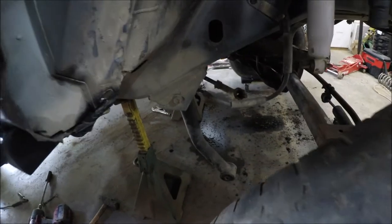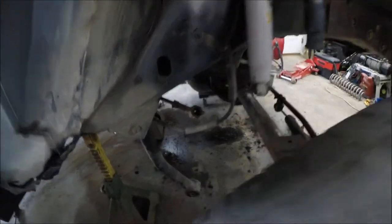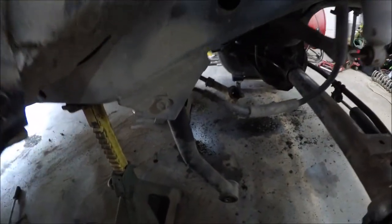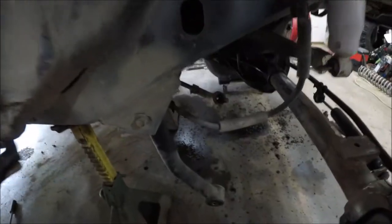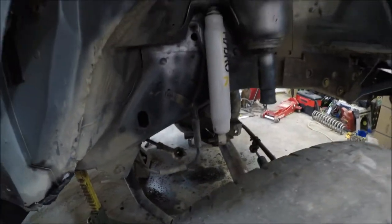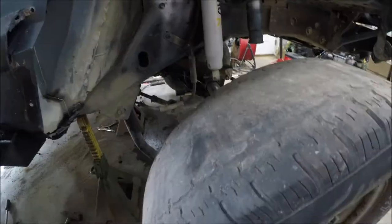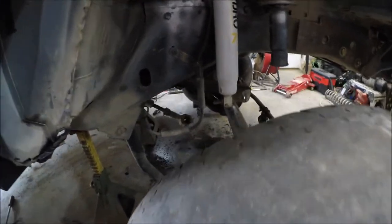I have decided, since this Jeep is lifted and while I have got everything out, I might as well go ahead and do a control arm drop. You can either do long arms or you can do control arm drop brackets — this will correct your control arm angles. The higher you lift the Jeep, the farther the axle pushes back, and that makes your control arm angles worse, which will decrease ride quality and limit a bunch of things.